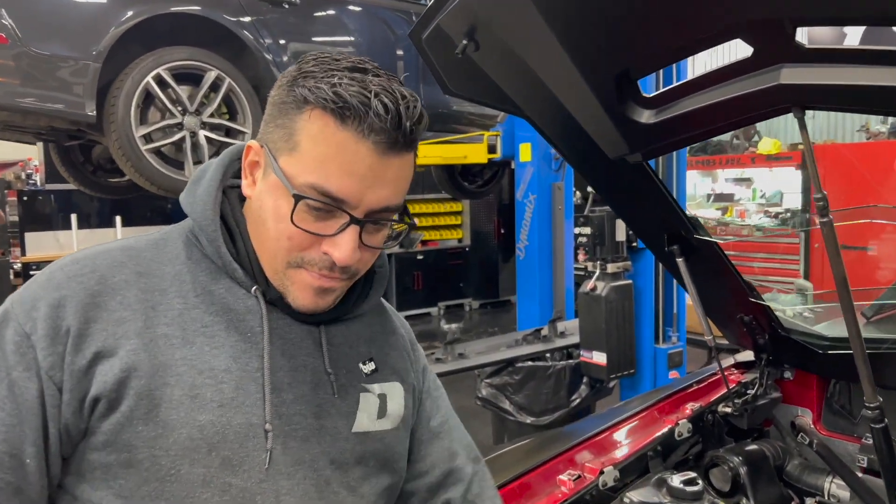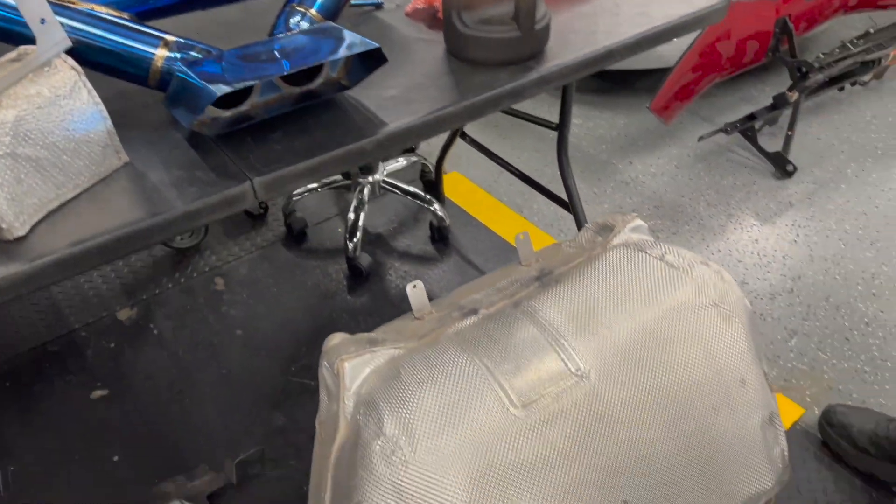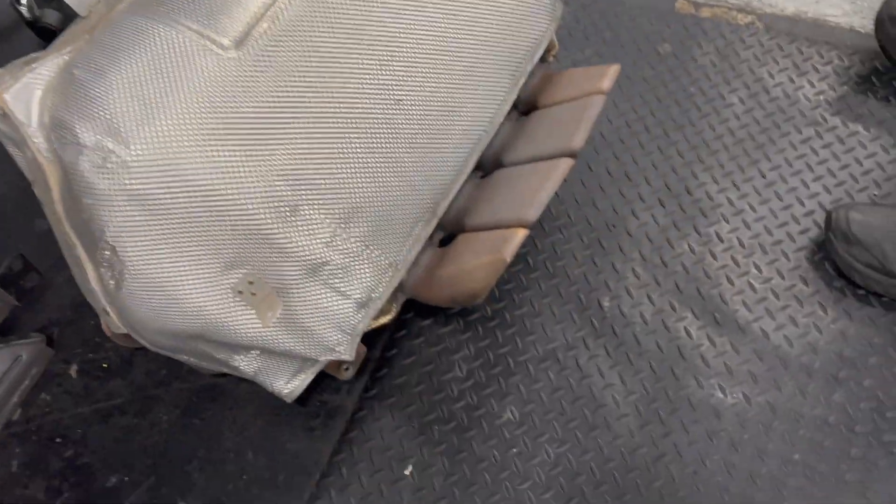Good morning guys, Tyler from ACI back with another video. We're heading off to the shop to see what's going on today. I know Fudge is in Hawaii, lucky him. Let's get to the shop. McLaren, Martin — back at it again.